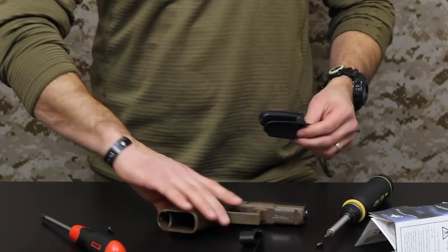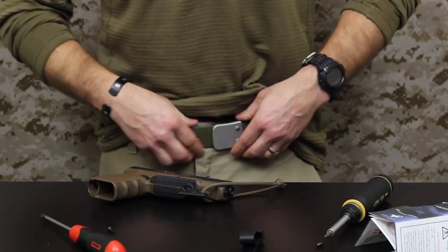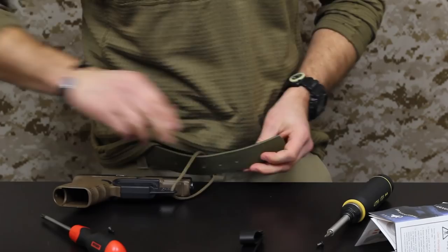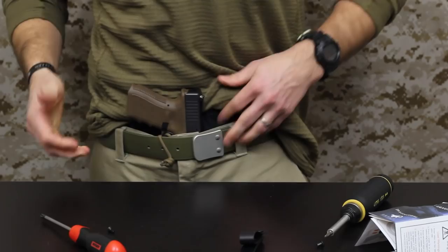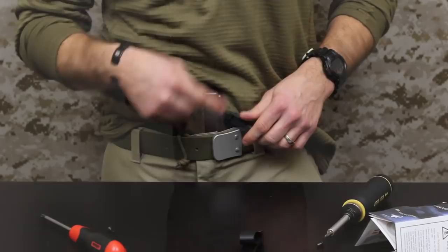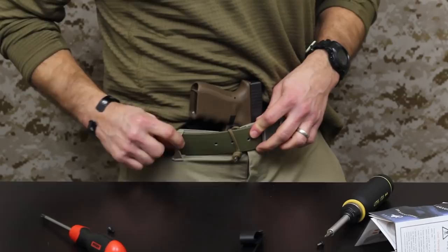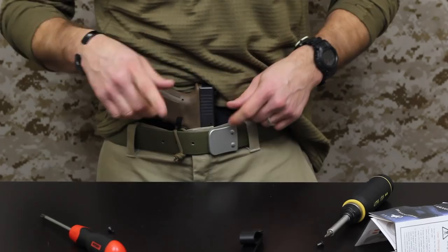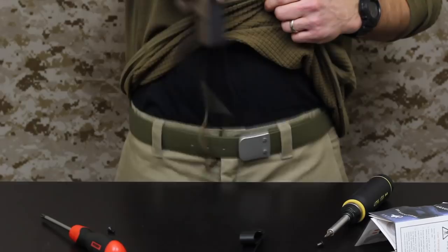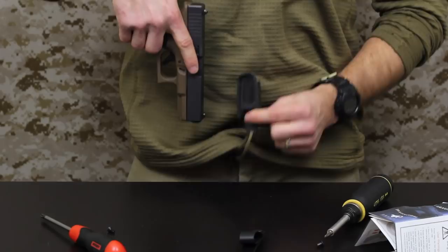Same thing as before — make sure it's properly clicked in. You can just tuck it into your waist. With this method you've got the paracord holding it. Raven recommends in the instructions to not just put the paracord around a belt loop — get it around something solid like the actual belt, so you don't tear open the belt loop while trying to draw. Same thing: you're wearing the gun, draw straight up, and the paracord catches and the Vanguard 2 comes right off the trigger so you can properly draw.